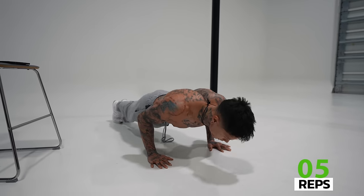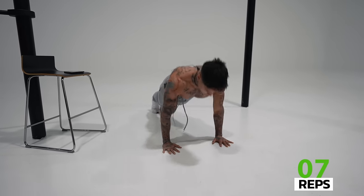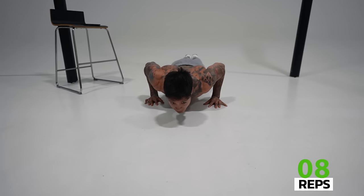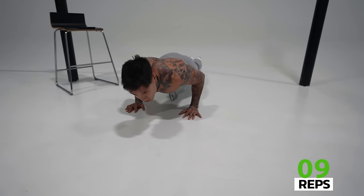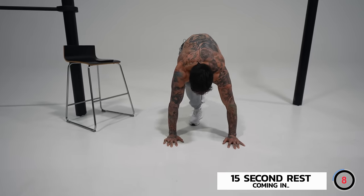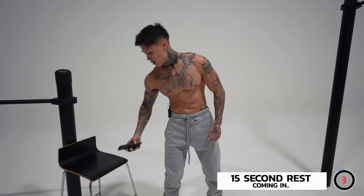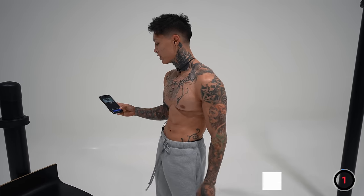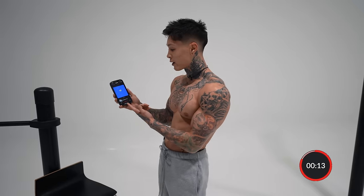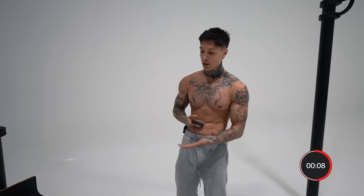That's five — we're halfway there. Eight, two more. Nine, last one — give it everything you got. Should definitely feel the pump in those arms by now, and definitely in your chest as well. Let's complete this exercise. Great job, now take a break. The next exercise coming up is incline diamond pushups, so you're gonna need an elevated surface. The higher the elevated surface, the easier it's gonna be; the lower, the harder it's gonna be. Choose an angle that works for you.